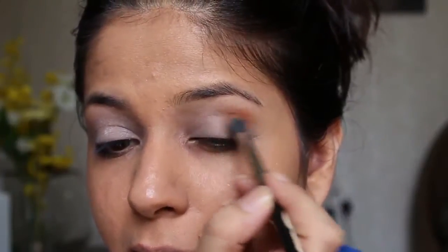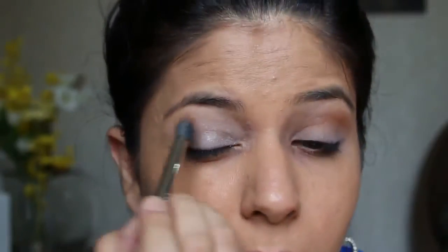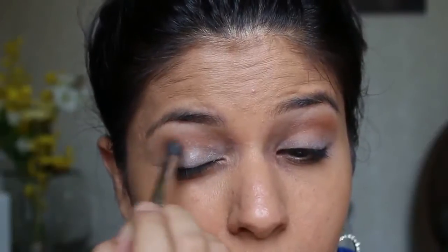For my crease, I'm using the Makeup Forever eyeshadow in number 30 and a fluffy blending brush. I concentrate the color only onto my crease and I'm not creating an outer V — I'm only concentrating the color on my crease. This look is all about blending, so you will see me fast forward the blending part.